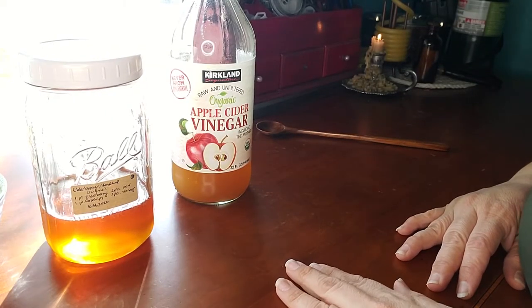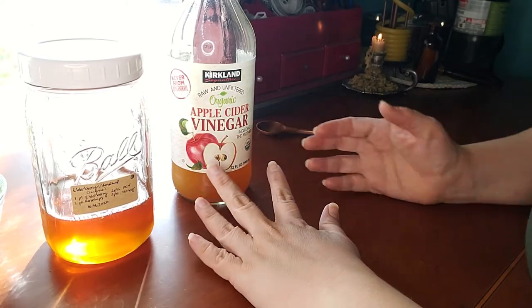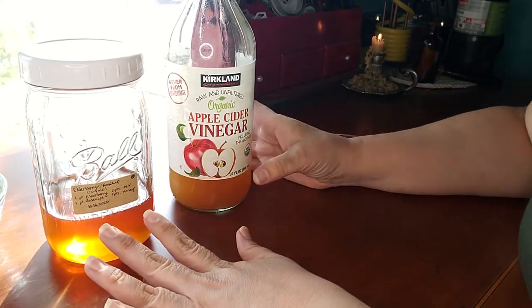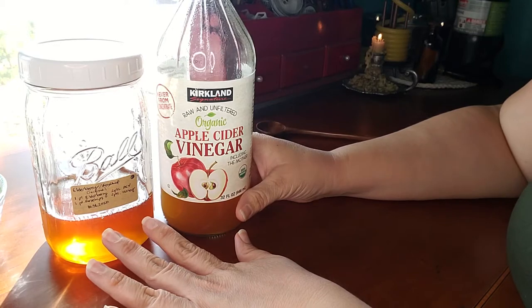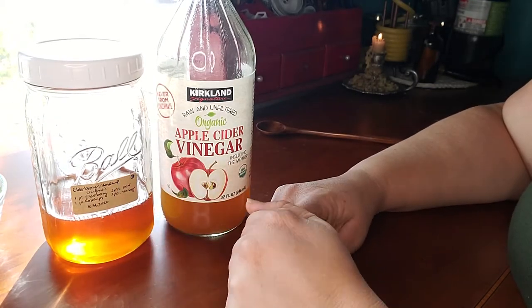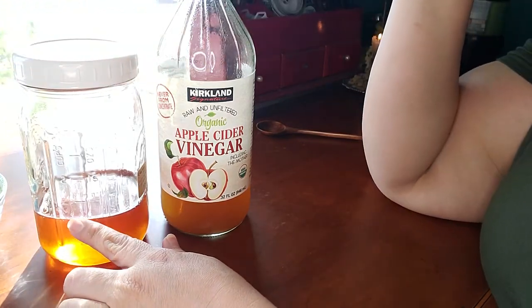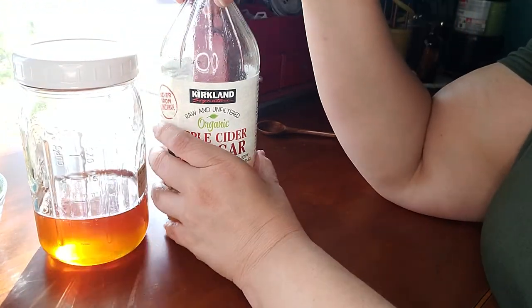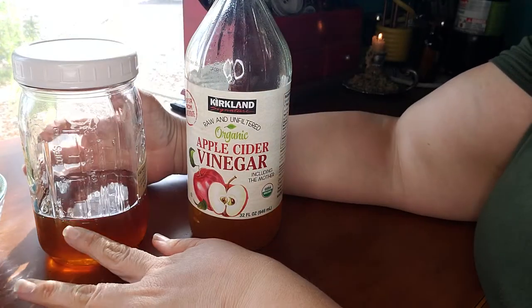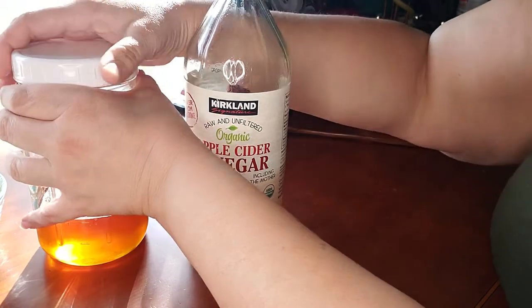This recipe is based in honey and apple cider vinegar — that is what an oxymel is, an extract using honey and apple cider vinegar. I've already added one cup of honey to my ball jar, which I really appreciate because it comes pre-labeled with measurements.